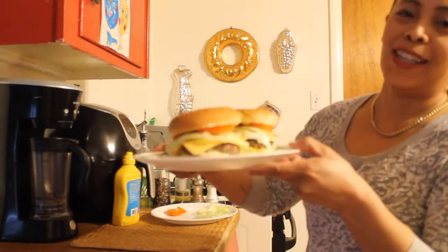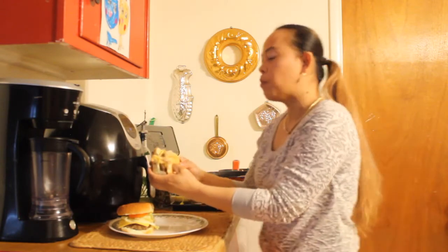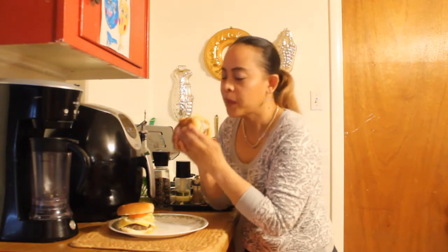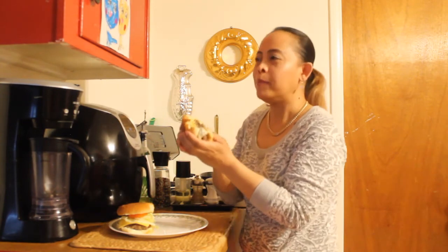This is it guys, quick and easy hamburger. It's juicy and it's yummy. You guys have to try this. Thanks for watching, please subscribe — cheers, life and style. And do not forget to hit the bell button to be notified when I upload new videos. Thank you.